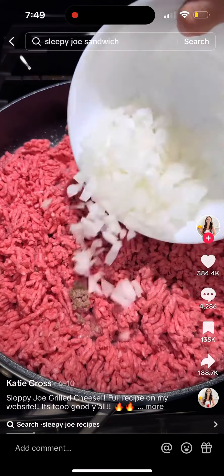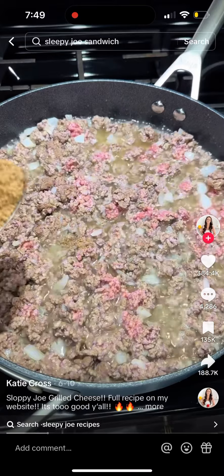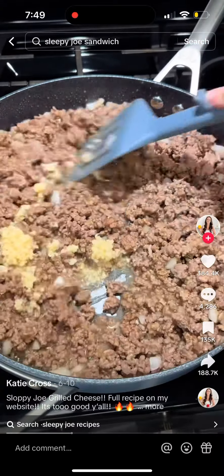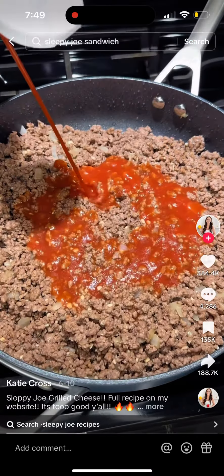Throw two pounds of hamburger meat and some diced onions into a skillet and let that start to brown. Then throw in two heaping spoonfuls of beef bouillon powder, mix that up with the meat, and let it finish browning. Add some minced garlic and let that cook for about 30 to 45 seconds, then drain off all that grease.